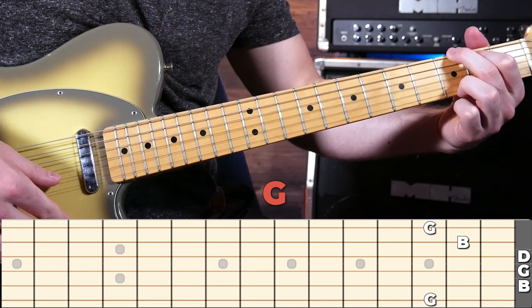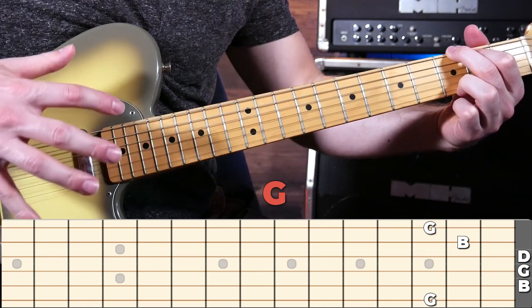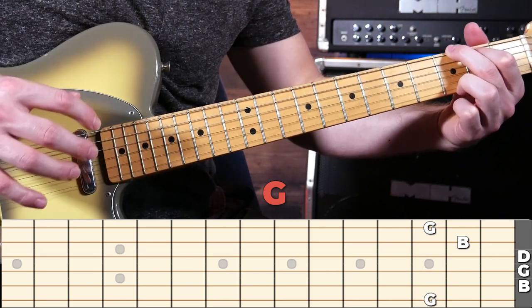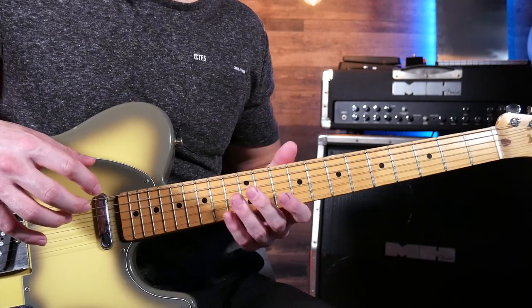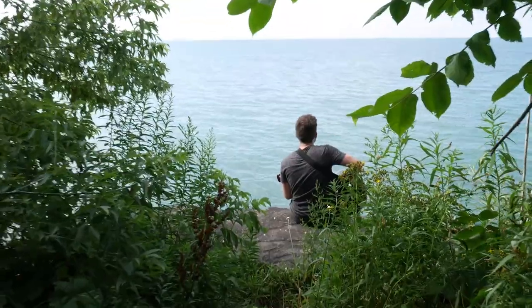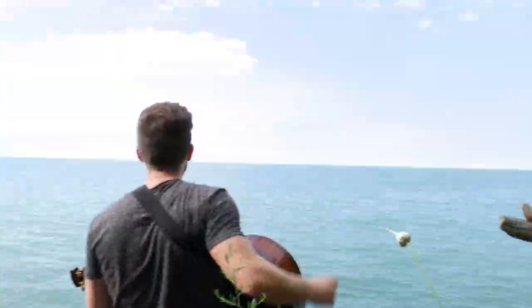So next is a G, and then another B, and then yet another G. This entire chord is actually made up of just three unique notes, and you can do this for all of your basic chords. So if you take the three notes that make up your chord and play those in a different spot on the neck, you can play the same chord in a different position with a different sound — turning this G into this G.